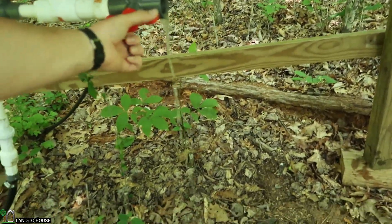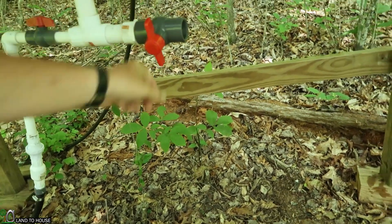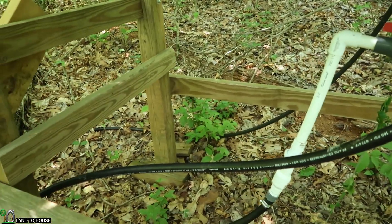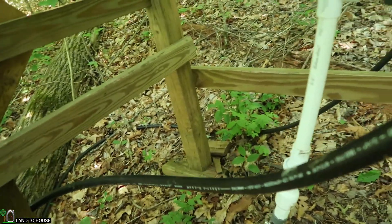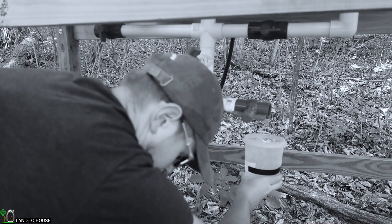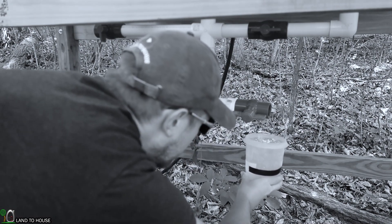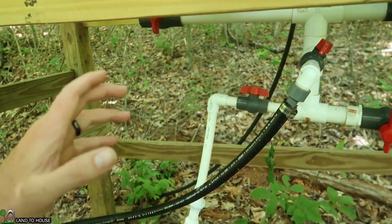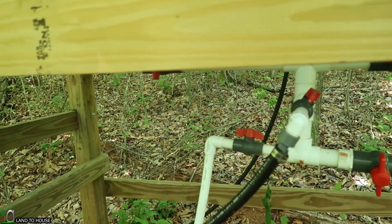Let's go back up the hill and see what our flow rate is. Do remember that there are four sizes of RAM pump for sale on Amazon or Land the House — link in the description. I can already tell the flow rate is much improved — you can see it here and hear it. It's quiet now. Before, it was making a noticeable popping sound. The pump is now hitting less hard and it's supplying more water.